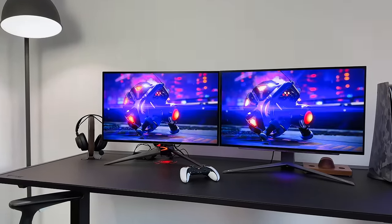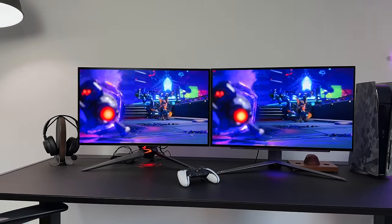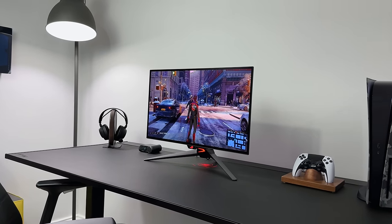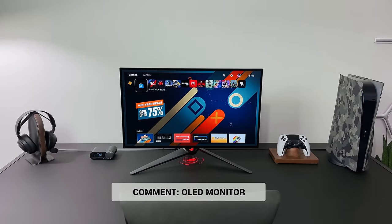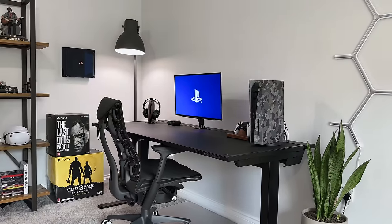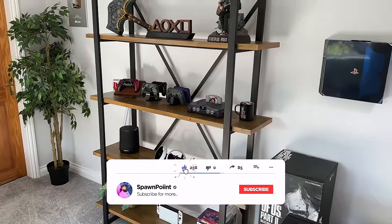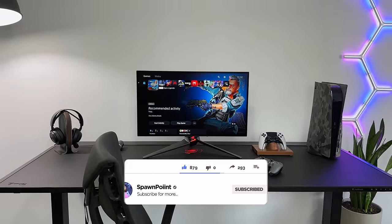Let me know which one you would go for — the LG or the ASUS and why. Also, when are we going to get a 27 or 32-inch 4K OLED? That is the one I need on my desk. Drop 'OLED monitor' in the comments and I'll give you a thumbs up for staying right till the end. If you enjoyed today's video, check out my full desk tour video next, as it covers everything from the desk to the chair, the monitor arm, and all the accessories. Thank you for watching — please like, subscribe, and follow me on Instagram and Twitter.